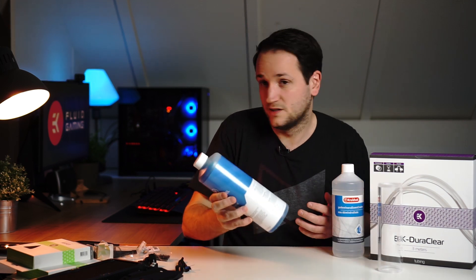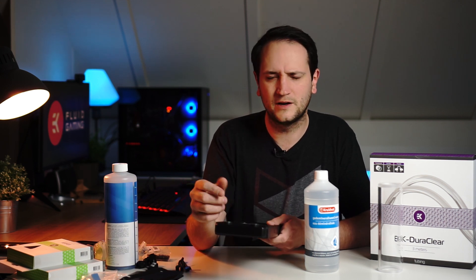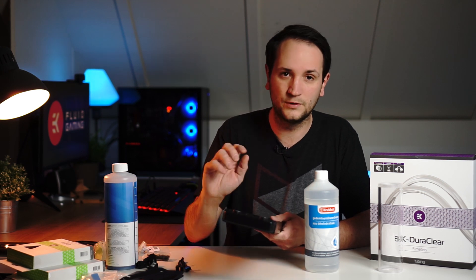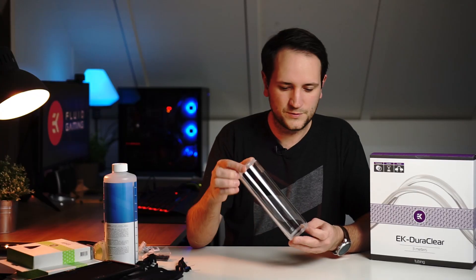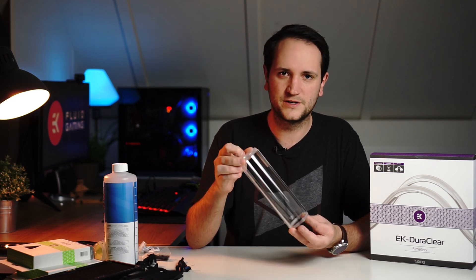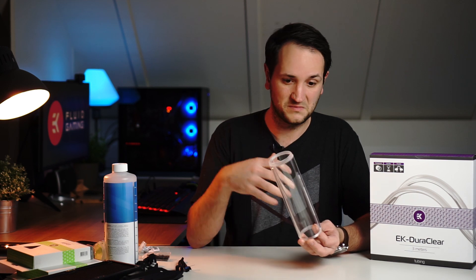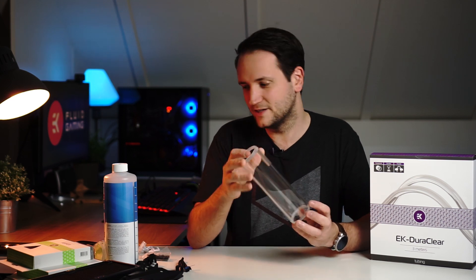I won't unbox the fluid because that would make a mess. The distilled water is mainly for cleaning — I'll put the end caps from the Vega block packaging onto the radiator and thoroughly rinse it to make sure there are no metal or aluminum shavings inside that could pollute my system. I'm also really excited about the new bigger reservoir — the standard one is really tiny, but there's empty space near the pump so the larger one should fit nicely.